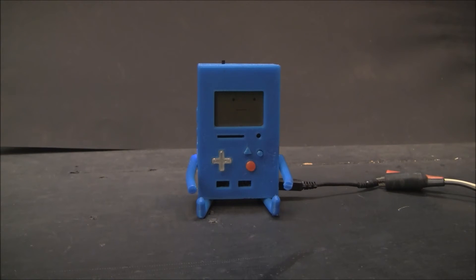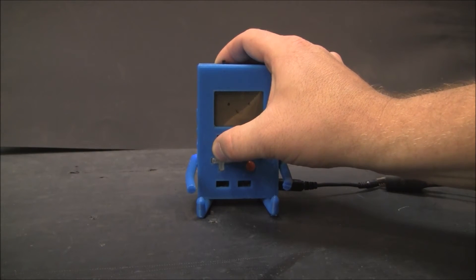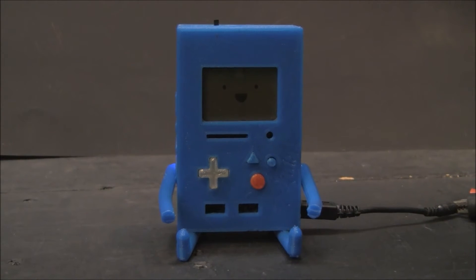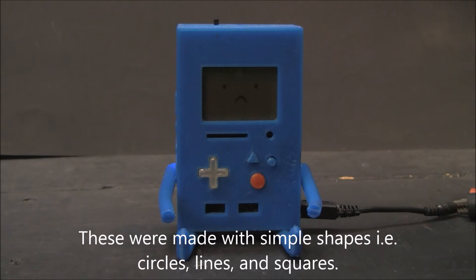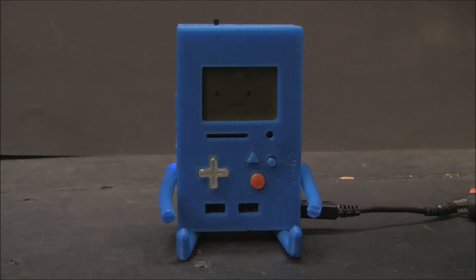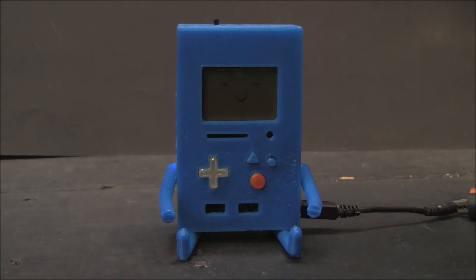Let me show you a demo of faces here. I have one of these buttons hooked up to just loop through the faces. There are quite a few that I've built — of course you could add more. Alright, she's going into the inactivity face loop now.